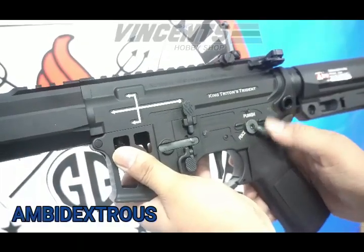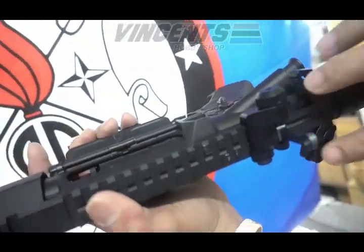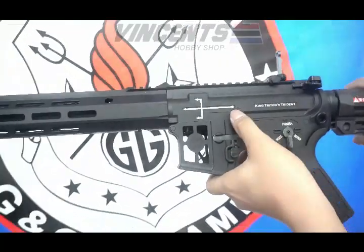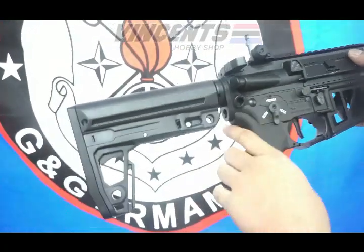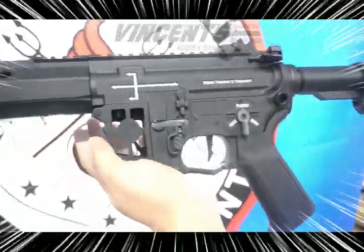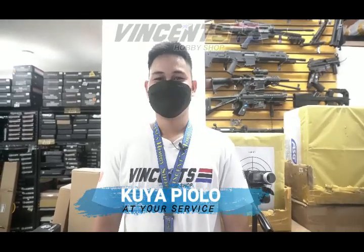It also features a selector switch, charging handle, and magazine latch. Here is the full appearance of our new item. Mga ka-airsoft, we have Kuya Piolo here for demonstrating and testing the unit. Thank you.